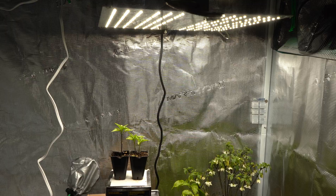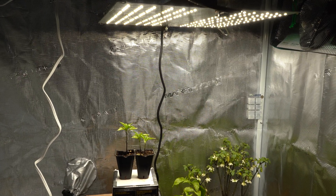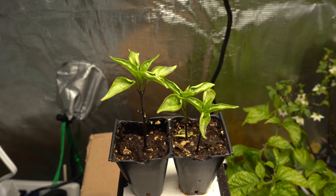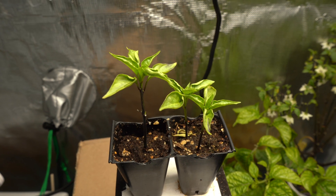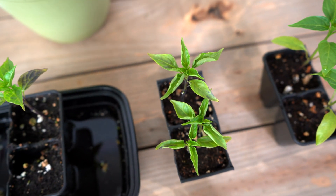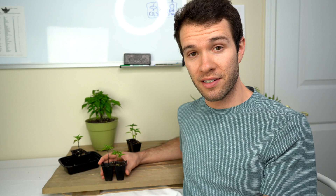Moving on to another cause of curling pepper leaves, and that is intense light or too much light. These cayenne pepper seedlings were kept about six or eight inches from our intense LED light, which is far too close. It's going to depend on the intensity of your light, but our light is a 100 watt light, so six inches is a little too close — it should be more like 12 to 15 inches. As you can see, these leaves have more of a rolled look to them. They're sort of rolling inwards, and that's just a natural protective response from the plant. The leaves are essentially curling inwards so that they don't receive as much light and won't photosynthesize as much — that's basically just a way for the plant to protect itself.